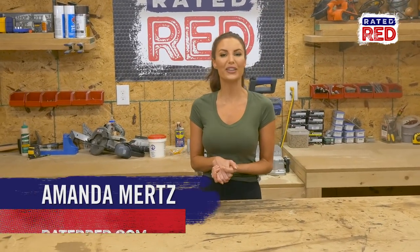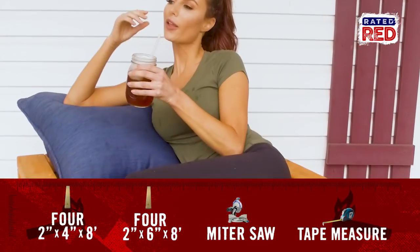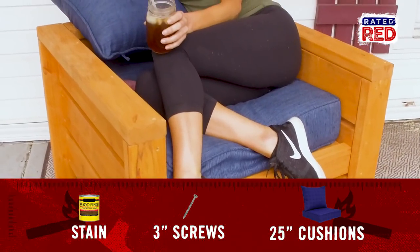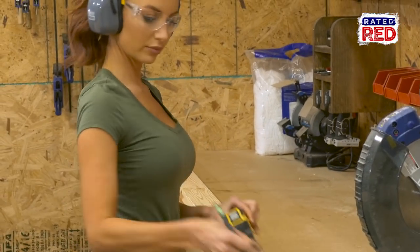Hey, I'm Amanda Mertz, and today we're going to build an outdoor chair. Step one, cut your wood. These measurements are for 25-inch cushions.